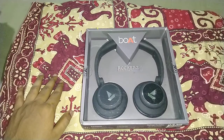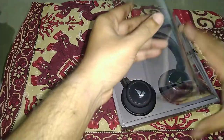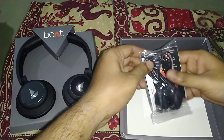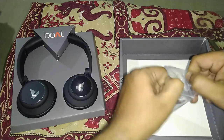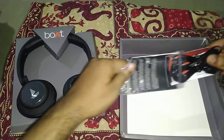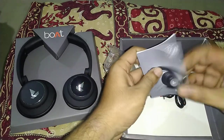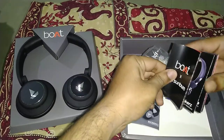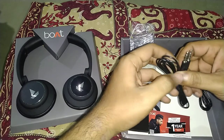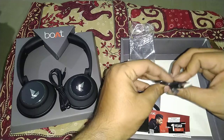I've misplaced my trusty knife — I'll cut here and there, and we are ready to move in. These are the headphones, and we also get some accessories. This might be the user manual. We have different Boat accessories with our products, and a warranty card. It also has a wired feature, so you can use it wired as well. And here's the micro USB port for charging.